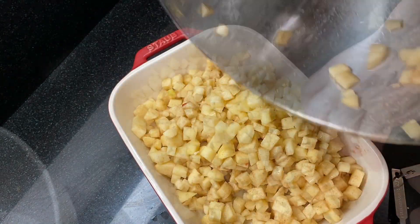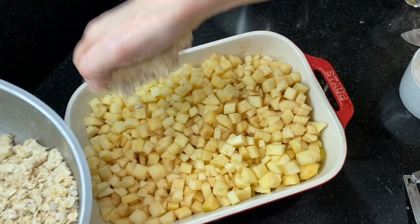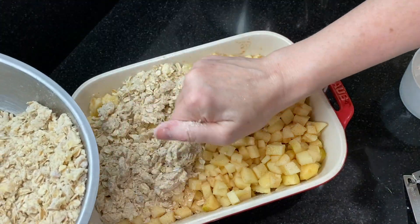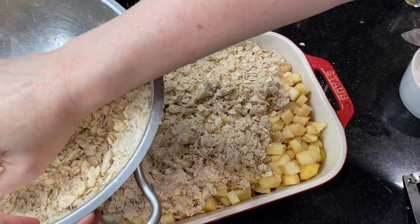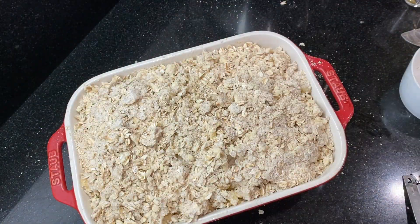Pour the apples into a large casserole dish. Get the oatmeal topping out of the fridge and sprinkle it over the top of the apples. This apple crisp is so easy — you don't have to worry about making a crust and it cooks up in about an hour. Pop this into a 375-degree oven and bake for 50 to 60 minutes.